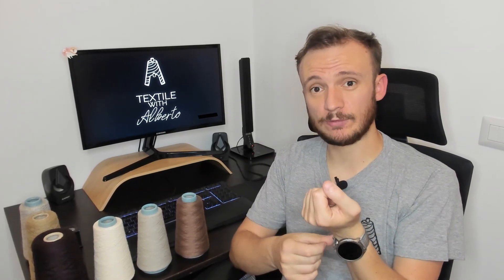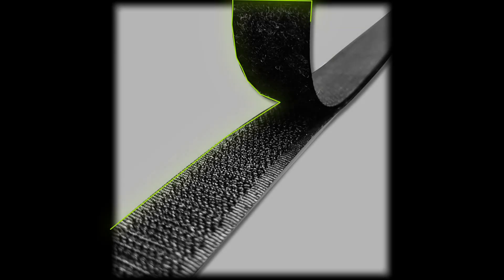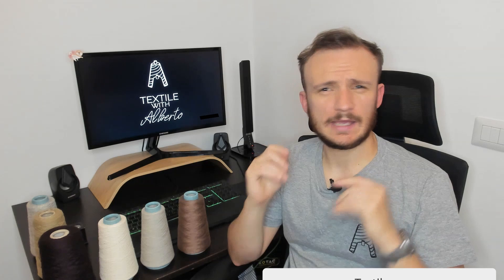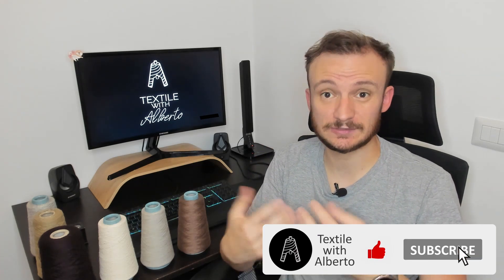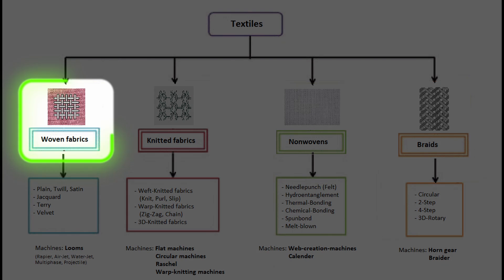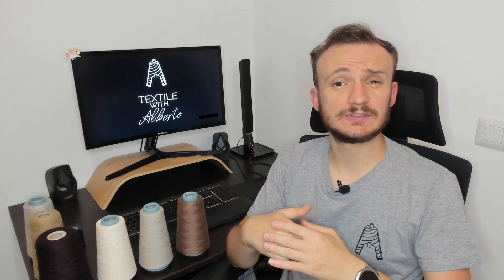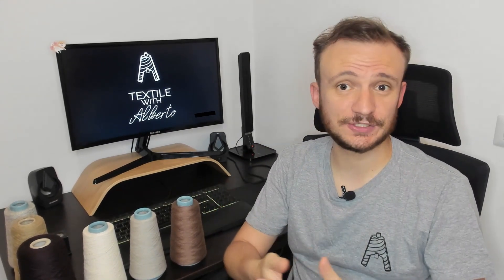Today we talk about Velcro, aka Hook and Loop. This fantastic product helps us hang and bond everything around us in such an easy way. This is a textile channel, and Velcro is indeed a 100% textile product — not a conventional textile product such as a woven fabric. No looms, no circular machines to create Velcro. So how is this product created, and what are its applications? Let's see in detail.